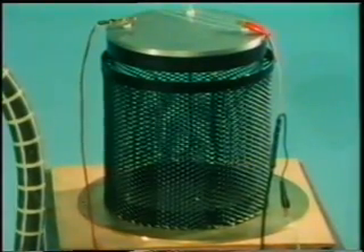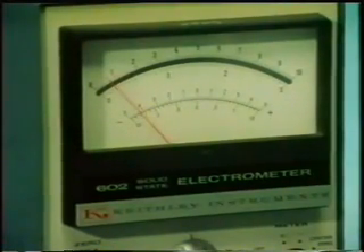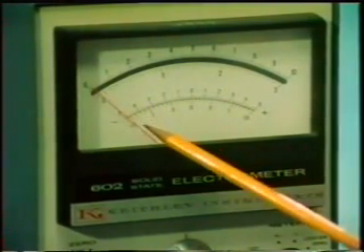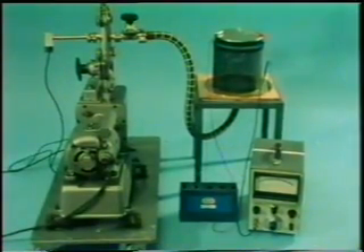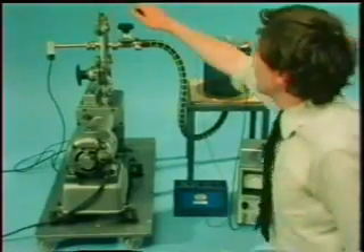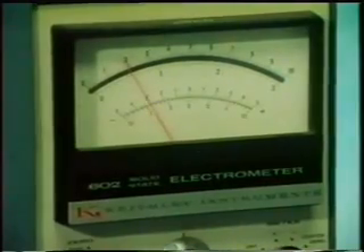Alpha particles are still streaming off from the radioactive source. But look, the current quickly dies away. Without air present, the radiation does not cause the current to flow. No air, no current. The alpha particles, the radiation, cause a current to flow because they affect the air between the plates, producing charged ions which carry the current. Let the air in again, and the current passes once more.